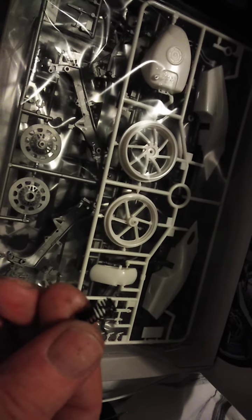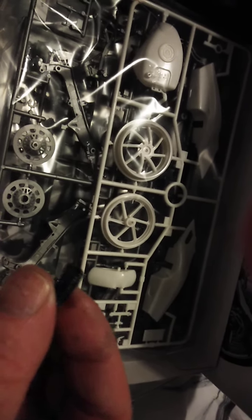Let me put that on the camera for one second. Sorry, I should have brought it in — I'm sitting in bed, sorry about this. Yeah, sorry about that lads, there's one of the springs in my hand.